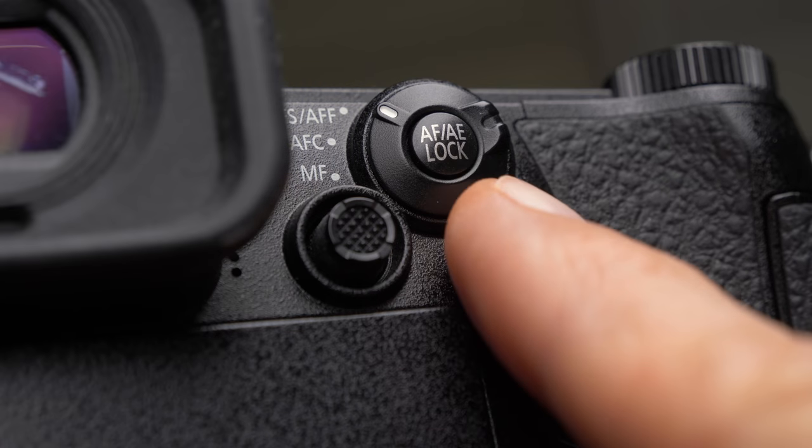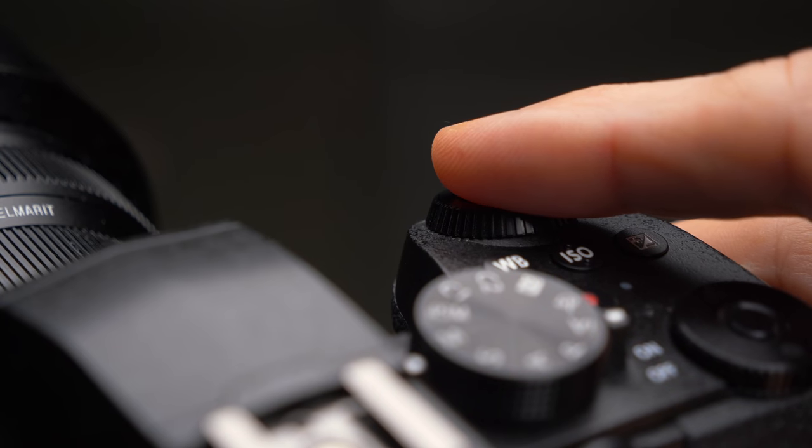Some of you may still prefer to have the autofocus on the shutter release, but occasionally it would be nice if the camera would not focus every time you press the shutter. You can use the back button to lock the autofocus. The way it works is that you press the button once, the focus is locked, and even if you press the shutter the camera will not focus. Press the button a second time and the autofocus is released again and works normally.